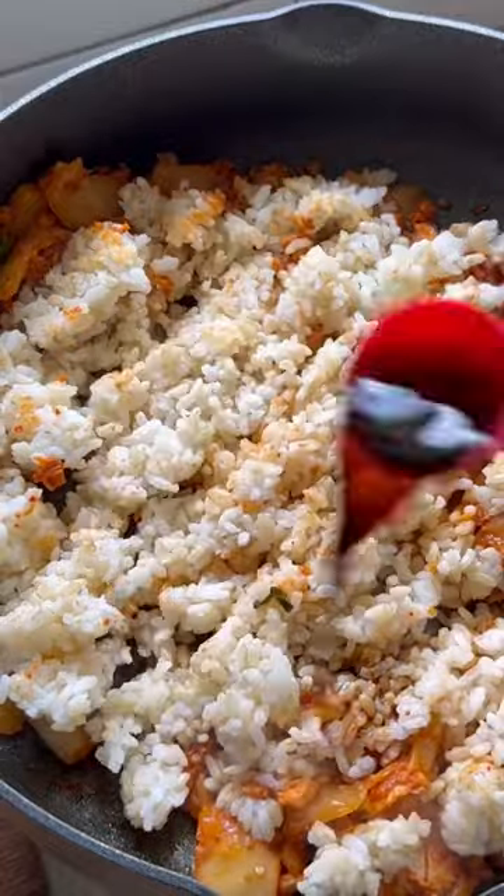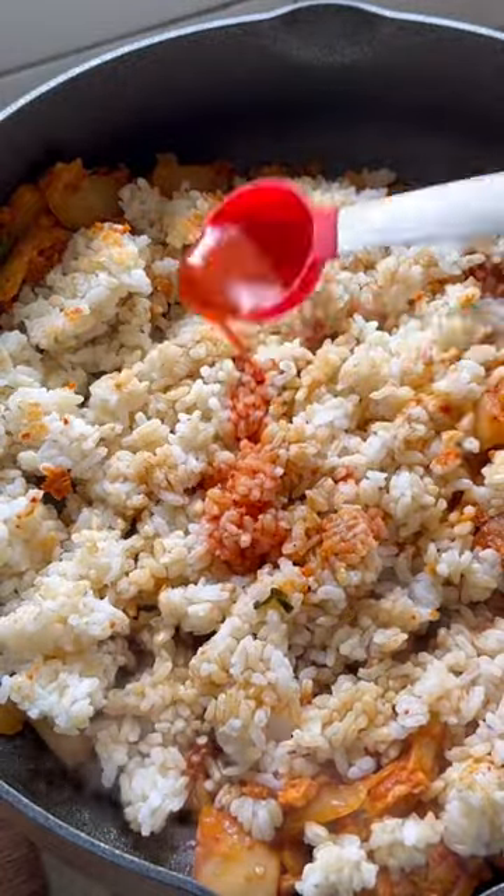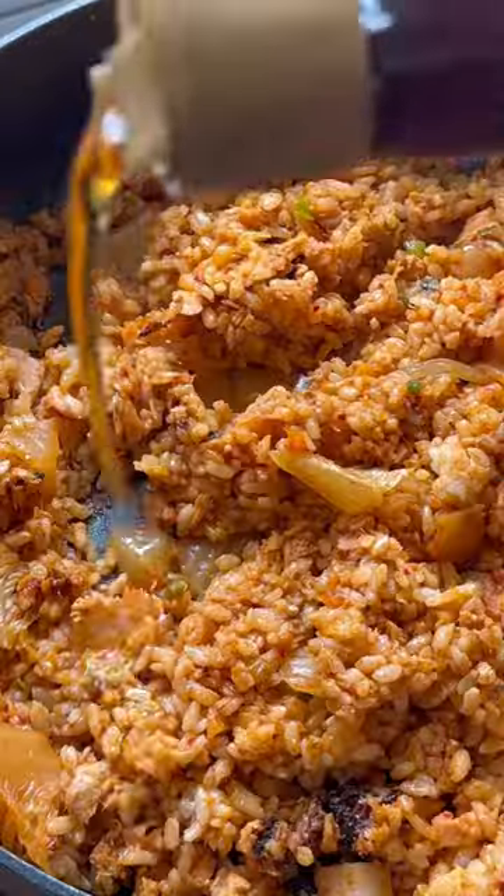Toss in your one-day-old rice and then season it with soy sauce, sugar, and the kimchi juice. Give it a quick stir and then finish it off with some sesame oil.